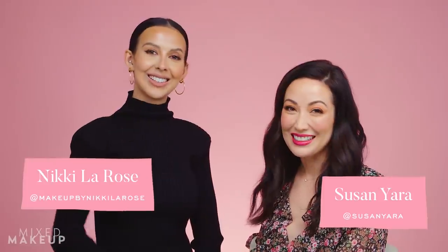Hi everyone, welcome back. I have Nikki here — this is Makeup by Nikki LaRose on Instagram. She is one of my friends and my makeup artist, and she made me look like this today. We're going for a soft romantic look, which I think we achieved, and it's a little different from what we normally do — more of a raspberry lip. Fun, flirty makeup tutorial coming at you right now.